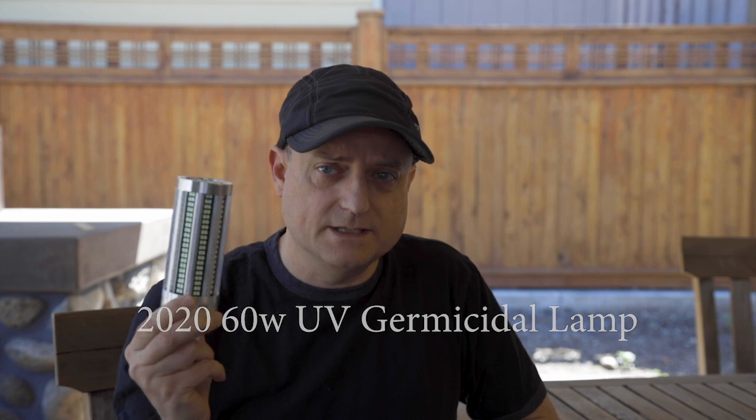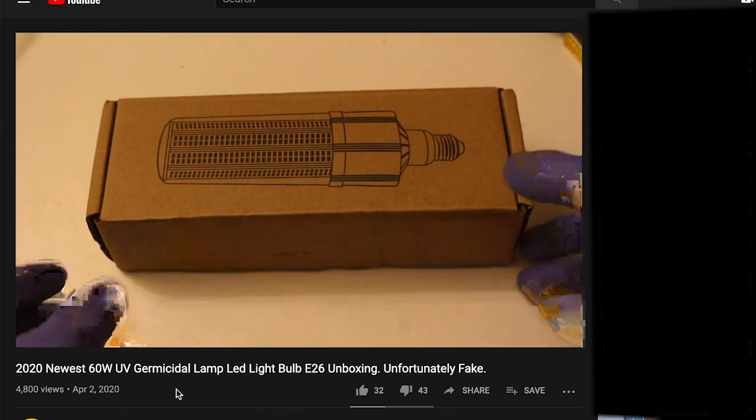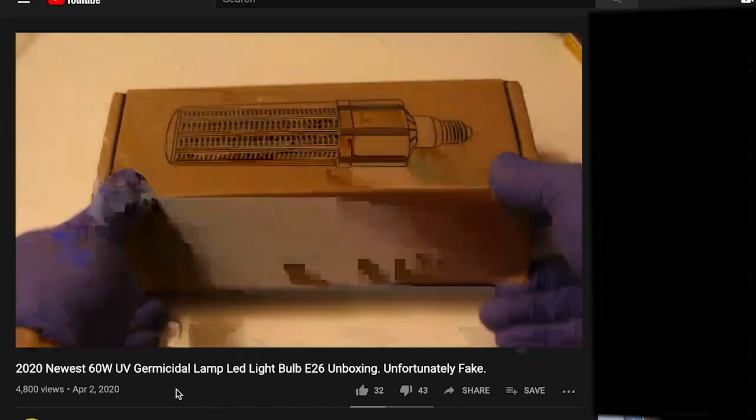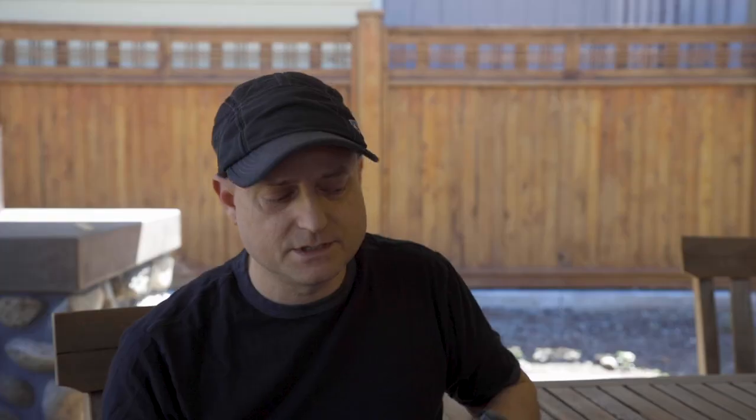This came about five weeks later than the other one. And during that time, I came across this video. He doesn't really say why he figures that it's fake — it's just in the title. He just shows it and never really talks. I felt maybe it would be worthwhile to at least do an experiment on this.